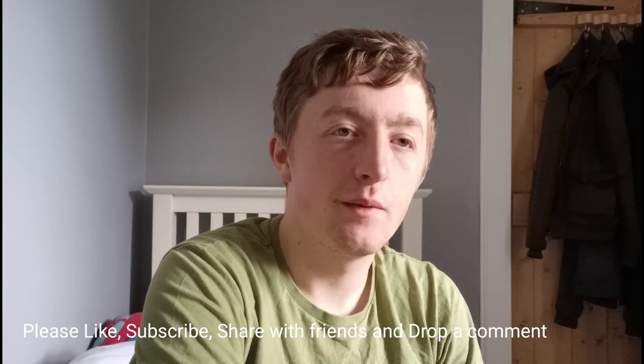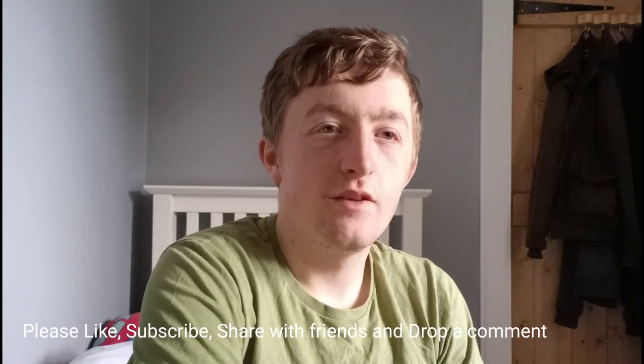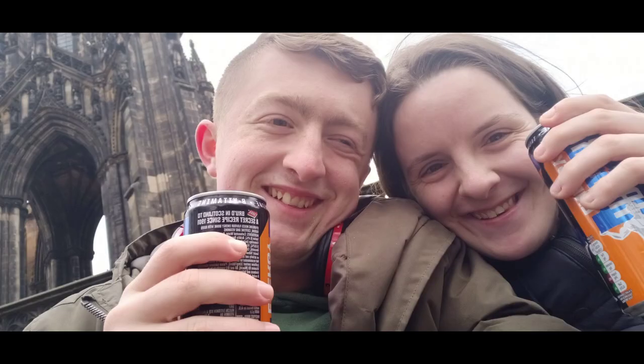Thank you so much for watching today's vlog everybody. Don't forget to like, subscribe, share with your friends. Don't forget to drop a comment to tell me what you think about the video, or if there's anything you want to see on the channel, drop it in the comment section down below and I'll take it into consideration. I just want to say, I know this is a bad time with the coronavirus and all going on, but I hope you're all staying safe. I'll see you all in the next video. Bye-bye.